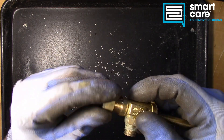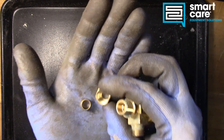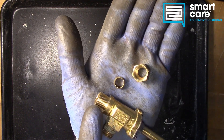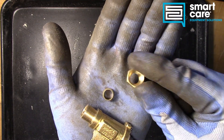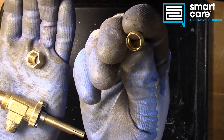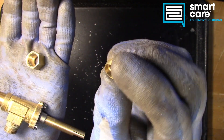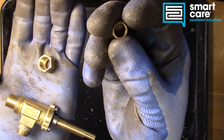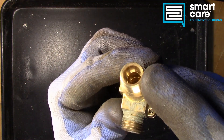The other side is a compression fitting, and a compression fitting has several parts to it. You can see we've got a fine straight thread here with a compression nut, but then we've also got this little ring. And this ring is called a ferrule. What the ferrule does is actually physically deform when it's tightened down.